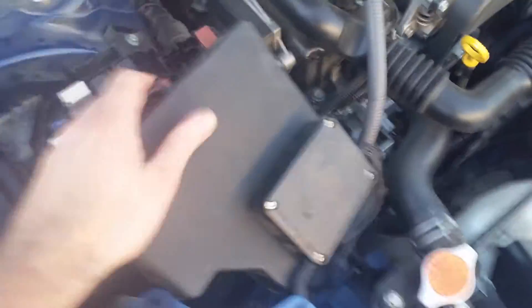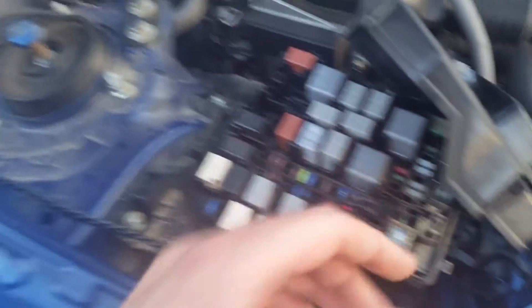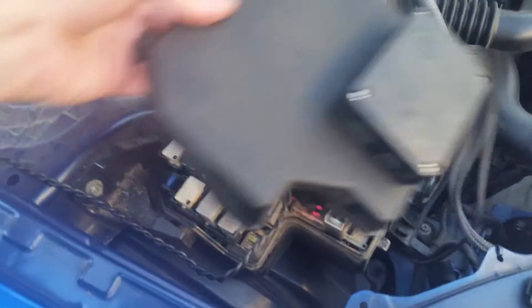Over here, under the fuse box, we've got a switch wired into the fuel pump fuse to simulate a fuel pump failure condition or fuel pressure loss. And over here, Bill's going to simulate the car driving down the road.